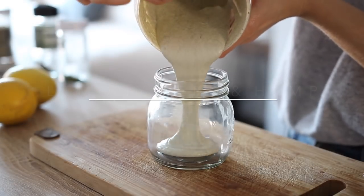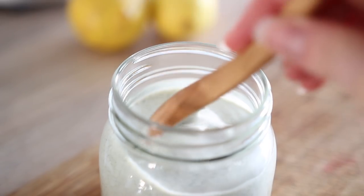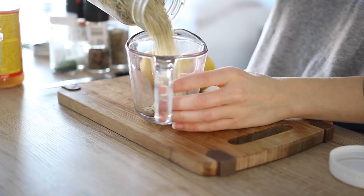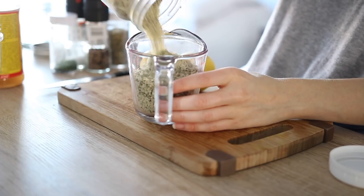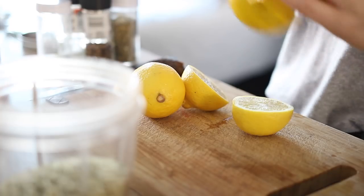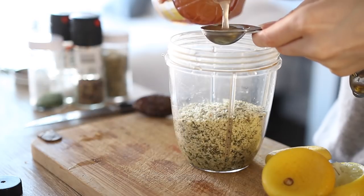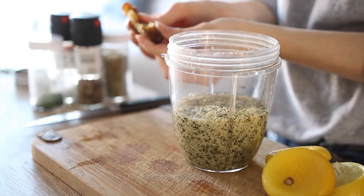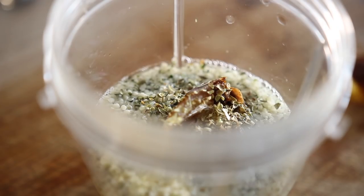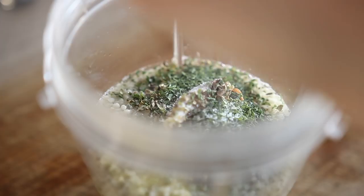The next dressing is my lemony herb and hemp dressing, which also works really well as a dip — kind of like a herb or ranch-style dip, but it's completely dairy free and very versatile. Start by measuring out your hemp seeds and adding them to a blender. Then add fresh lemon juice, apple cider vinegar, some water, a date for natural sweetness, and dried herbs — I like basil, oregano, parsley, and sometimes a little dill, though dill can be a bit overpowering. You can get creative with your herb choices.